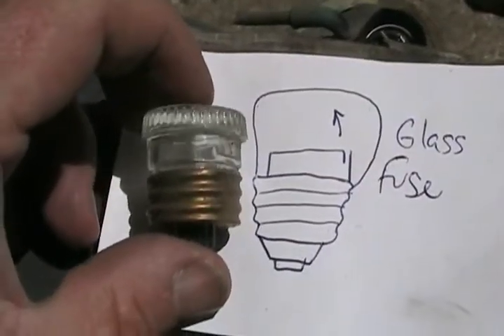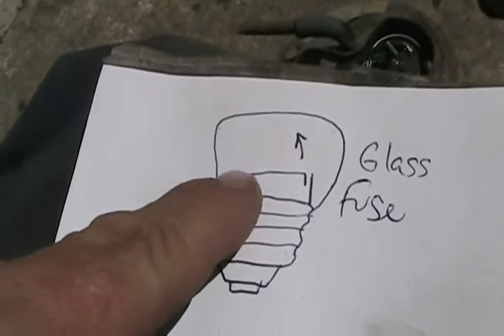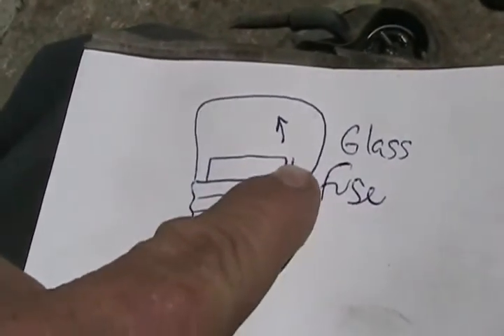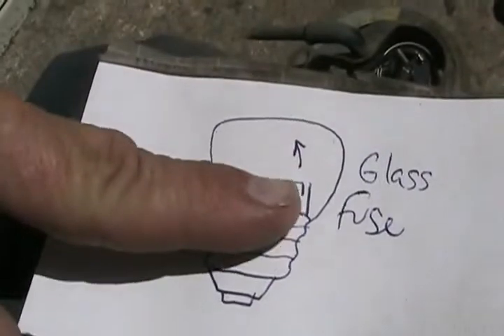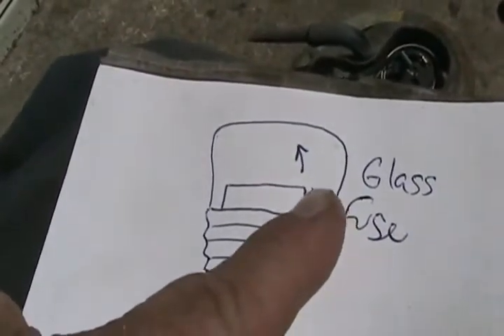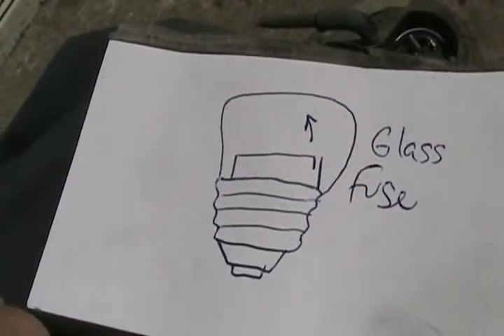Inside the P-type fuse, the little filament has one long piece with an elbow on it, which is hard to see, and it's soldered to another little strip coming up vertical from the base. When they blow, the solder melts and the filament lifts up a little, and you can see a tiny gap — that's how you tell if they're blown without a meter.